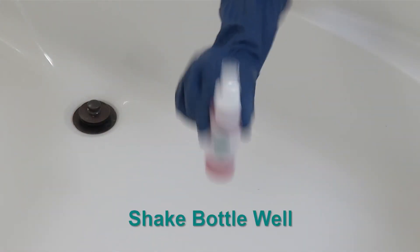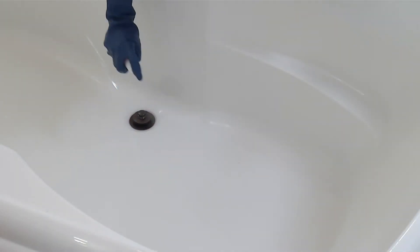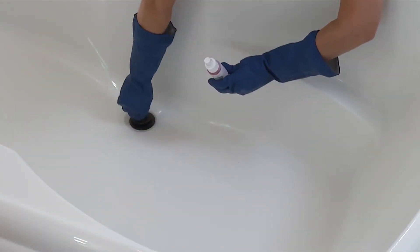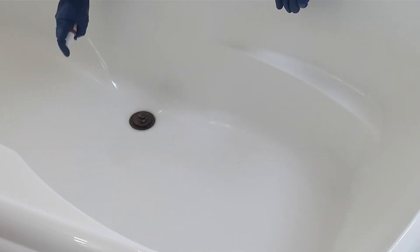Shake bottle well — contents will separate during storage. Apply TubGuard Transparent Solution. Lower the drain stopper to avoid any solution from going down the drain. To apply, spray an even coat over the entire surface to be treated.